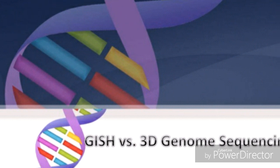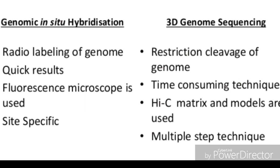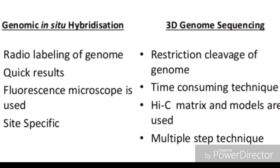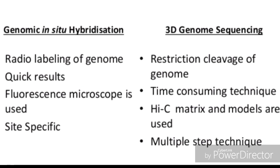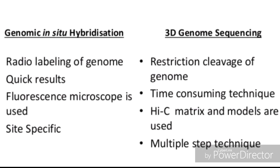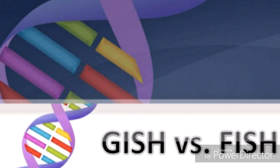Now we look at the differences between GISH and 3D genome sequencing. GISH involves radio-labeling of the genome and is quick, site-specific, and uses fluorescent microscopy. In contrast, 3D genome sequencing involves characterization and cleavage of the genome, is a multiple-step and time-consuming technique, and uses Hi-C matrices.